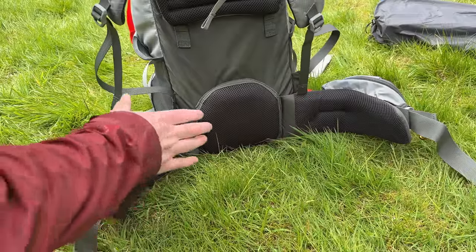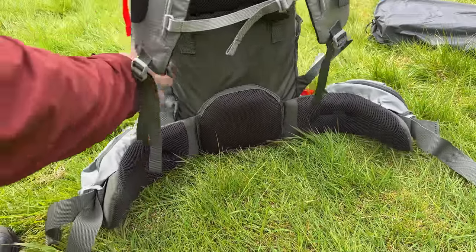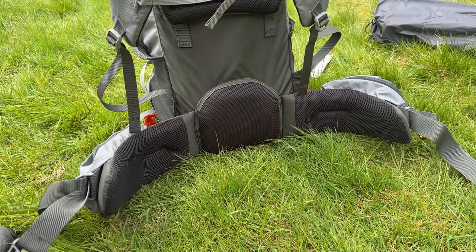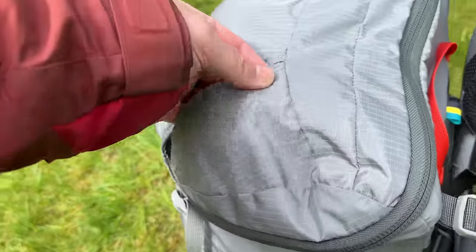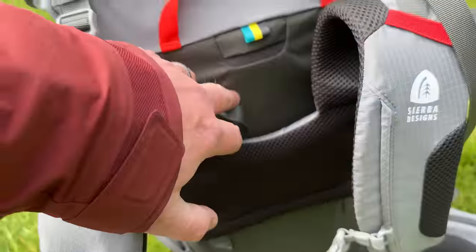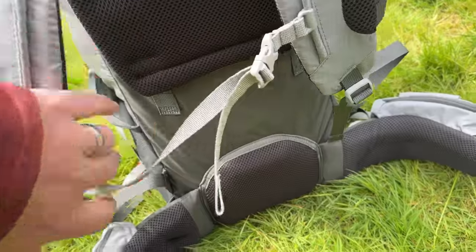This pack carries the load really well — everything goes down to the hips. It's got an internal frame that goes around the outside, which is aluminium alloy. The bag is made from a mixture of 150 denier polyester ripstop, and some of the harder wearing areas are 420 denier, so it's very durable.